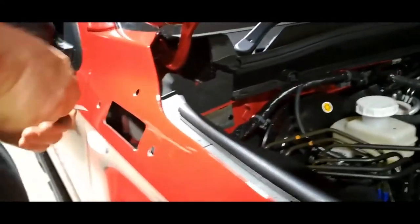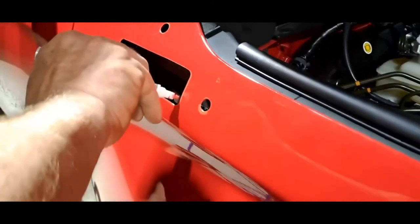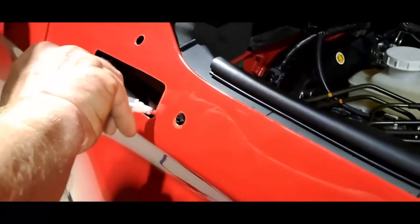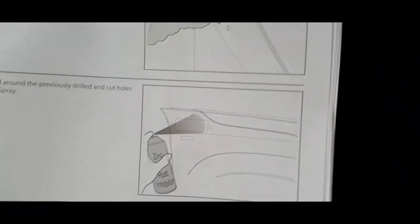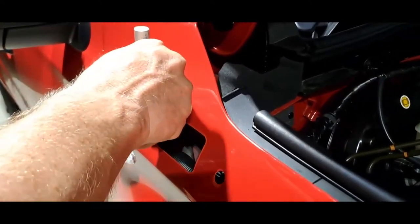That's what it looks like now. So you just outline it with a red paint pen — whatever colour your car is. It does say you spray, but we're just using a pen.